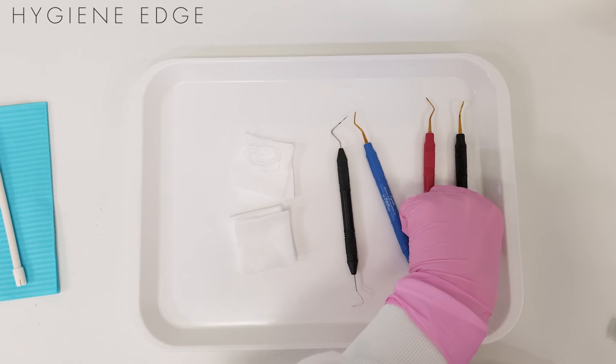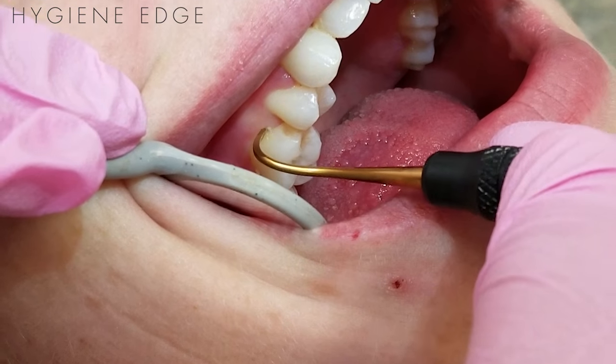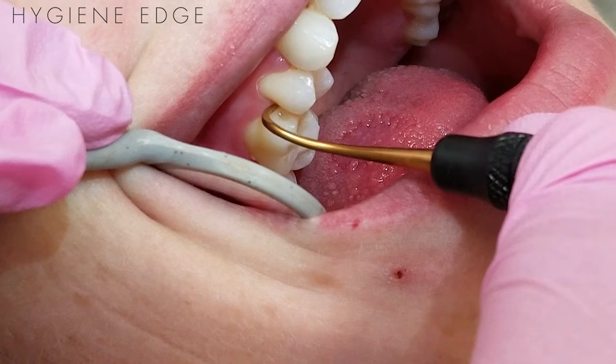An instrument that is exposed to high temperatures before being properly cleaned and rinsed can cause permanent staining onto the instrument surface.